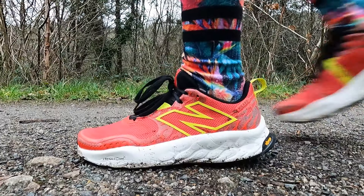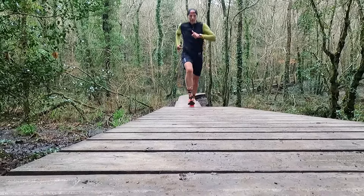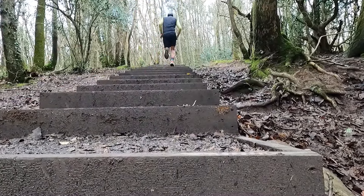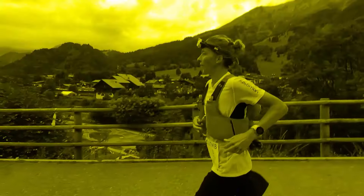When I took the Hierro V8 trail running shoe from New Balance out for its first run a couple of months ago, it was the first time I'd ever run in this model. I've got to be honest, I wasn't expecting a lot from it — it had never really been on my trail shoe radar. However, I had a great run in it and really enjoyed the experience, so since then I've clocked up a good 80 miles plus in these shoes. We're back today with a full review, so let's dive in and find out if the Hierro V8 continues to impress.